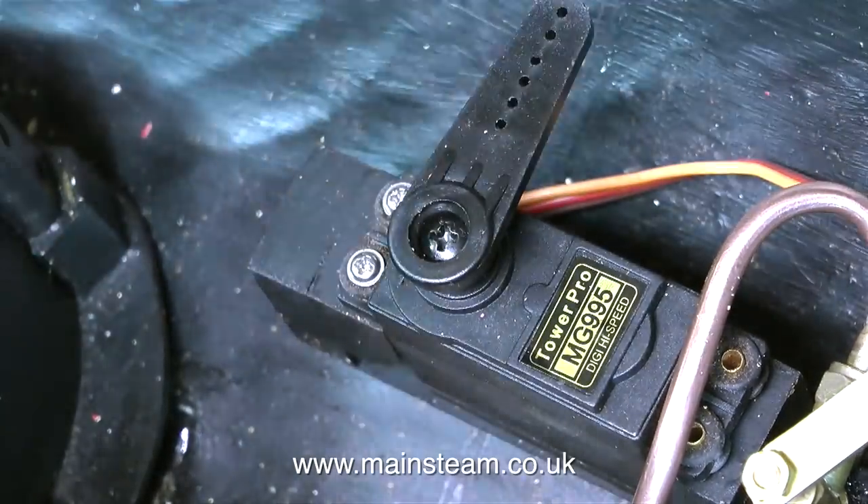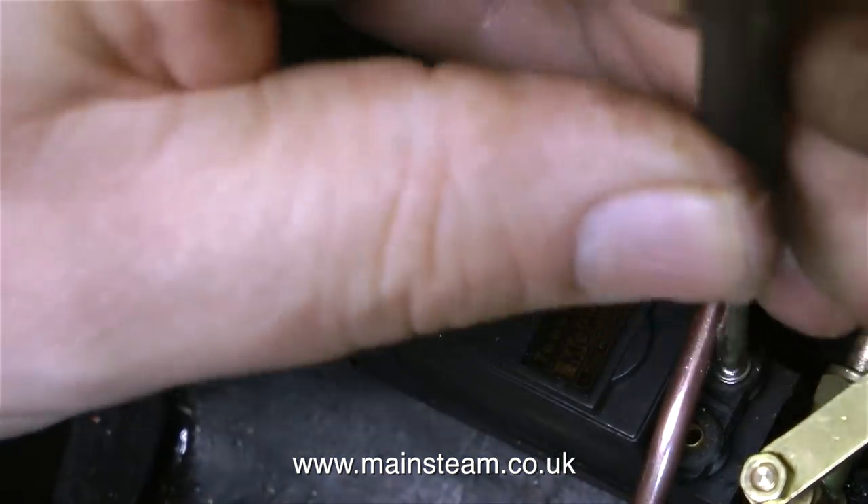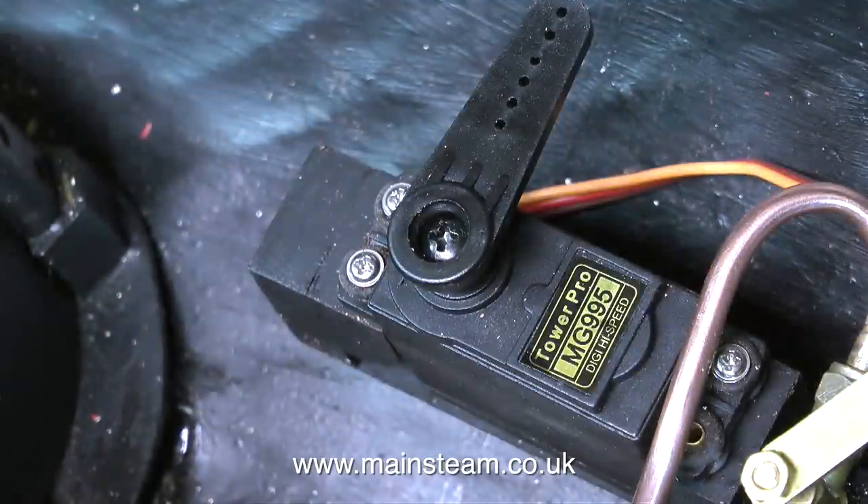But I don't like the way the gas pipe, which feeds the main gas jet, is over two of the screws that hold the servo to the mounting. So in the end I decided to move the position of this servo just slightly to clear the gas pipe.